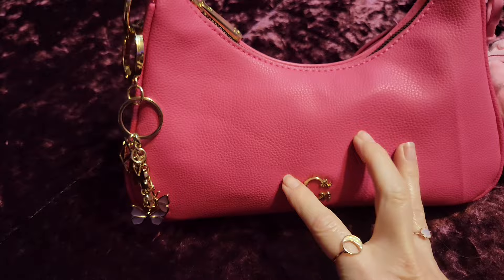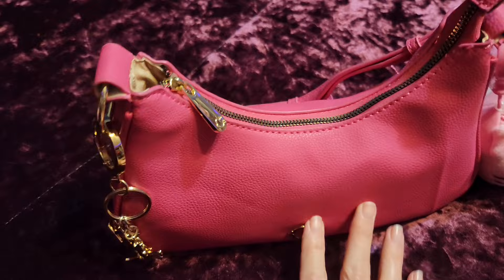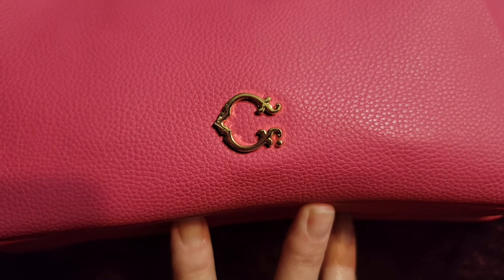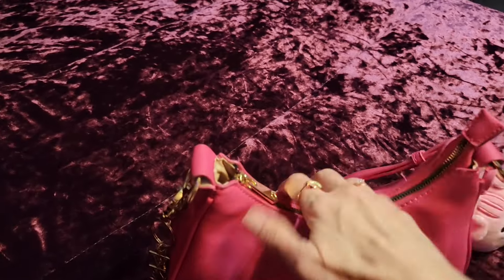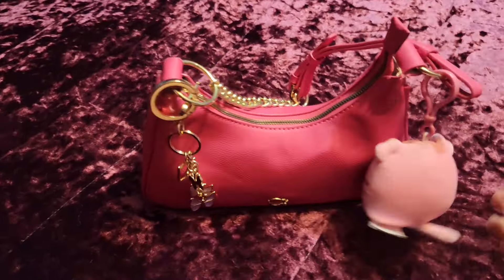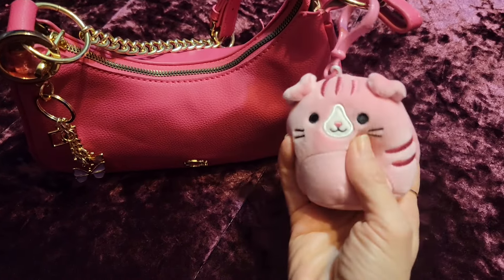Anyway, I got this purse on sale from Walmart, it was only like eight dollars. The brand is called Wonder, it's not exactly the same but it kind of reminds me a little bit of the little Coach emblem. It's a little shoulder bag — I like this chain detail on the strap here. It's kind of plain on the back and the bottom, but it's just the right size for essentials.